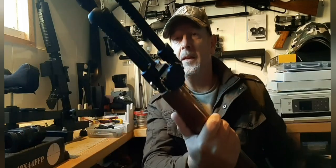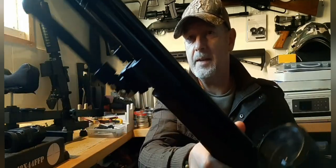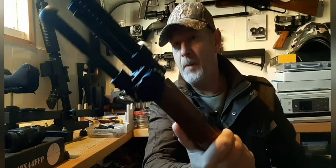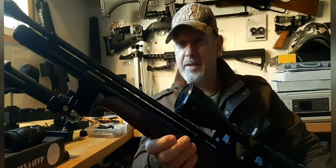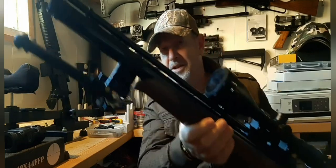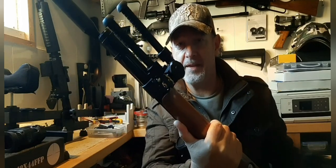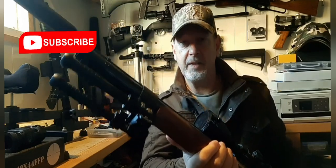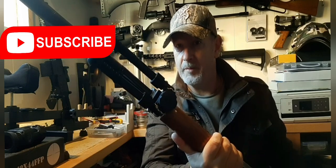So there you have it — a 3D printed eBay barrel band. I'll put a link in the description. I'm not going to discuss pricing because by the time people see this the price could be different, but to give you an idea, around 10 to 15 pounds is about what you pay for these. Some are rubbish, some are excellent — this particular one, and everything I've had from Chris, has been superb.